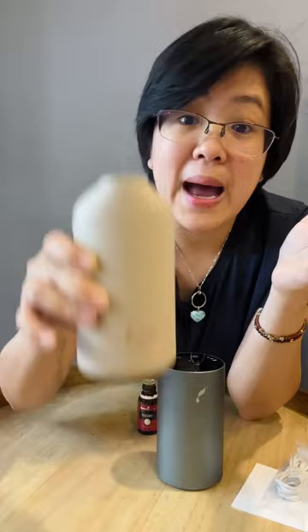It can actually last up to 16 hours of diffusing. It's an intermittent device — it will diffuse for a few seconds, then turn off, then turn on again. On high mode it's also very, very silent, and it really fills the entire room because it's diffusing pure oil, so you don't need to use a lot.